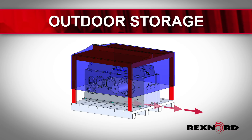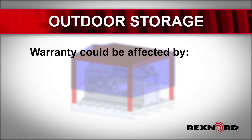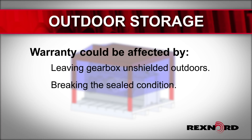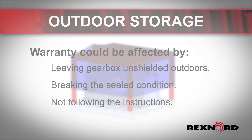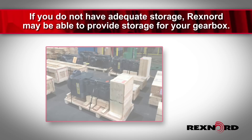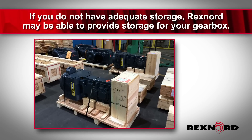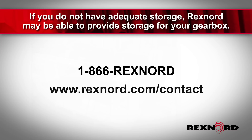Do not use a plastic cover, and be sure to keep the gearbox away from any exposure to vibrations. Please note that your warranty could be affected by leaving the gearbox unshielded outdoors, breaking its sealed condition, or not following the instructions set forth in this video. If you do not have storage facilities that adequately meet these needs, Rexnord may be able to provide safe and secure storage for your gearbox. The unit can then be shipped within 24 hours when needed. Please contact your Rexnord representative to learn more about available storage options.